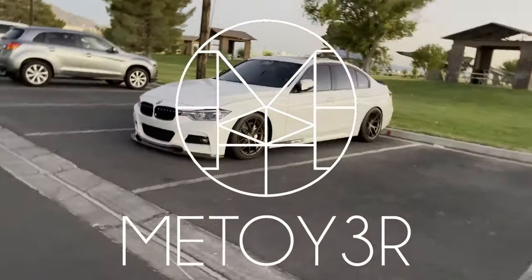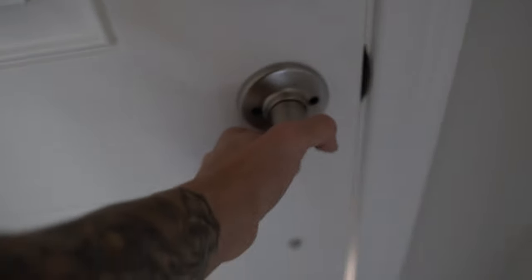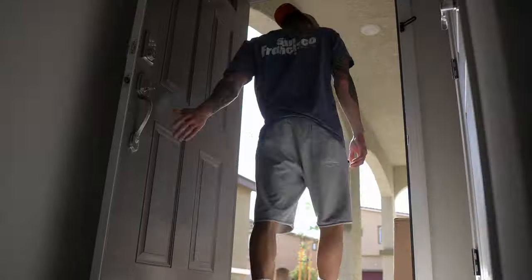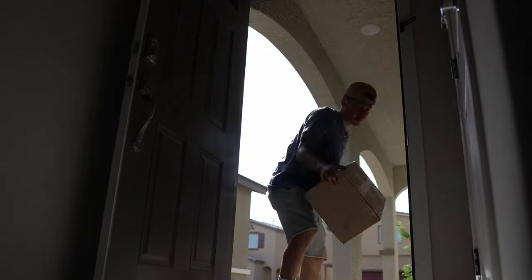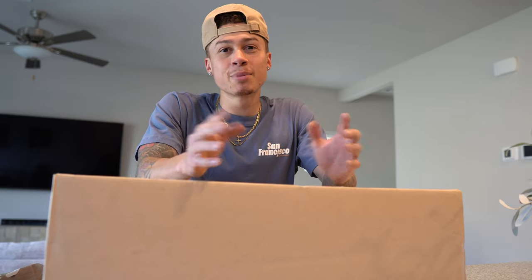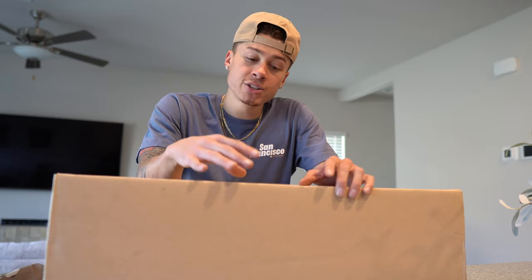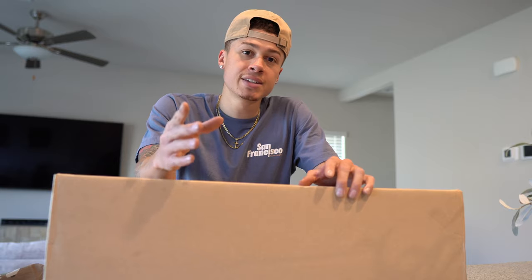What is up Matoire fam, welcome back to the channel and welcome back to another video. For those of you that don't know, my name is Antonio Matoire, and today we will be focusing on the BMW 340i. This package is from a fairly new company called inline-6 auto.